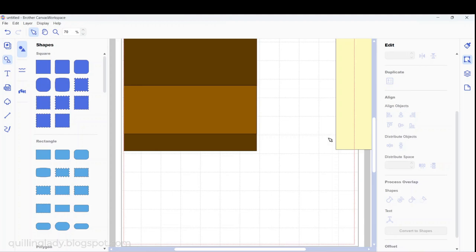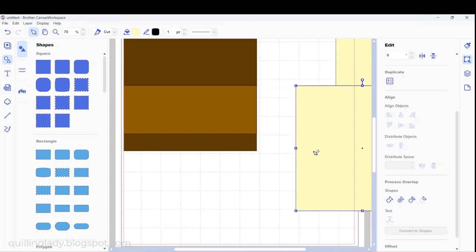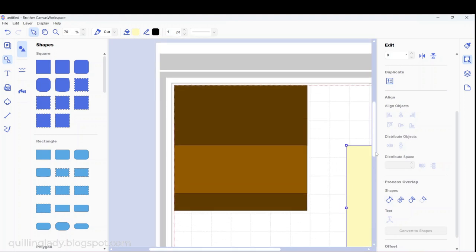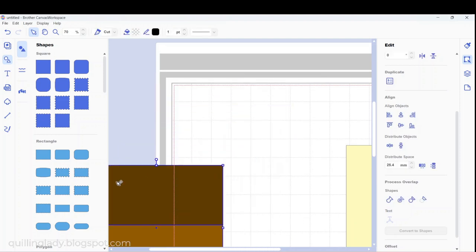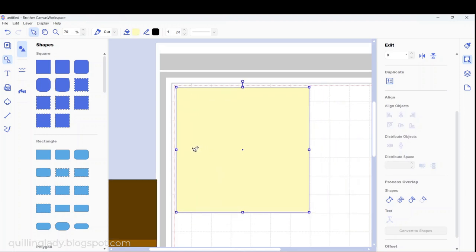When I'm happy with it, I'm going to duplicate my yellow again because I'll need quite a lot of them. This is the base for our theater — the brown color. So I'm going to highlight all of it and put it to the side just for now. I'm going to bring my yellow panel, which is exactly the same size as the brown we created.